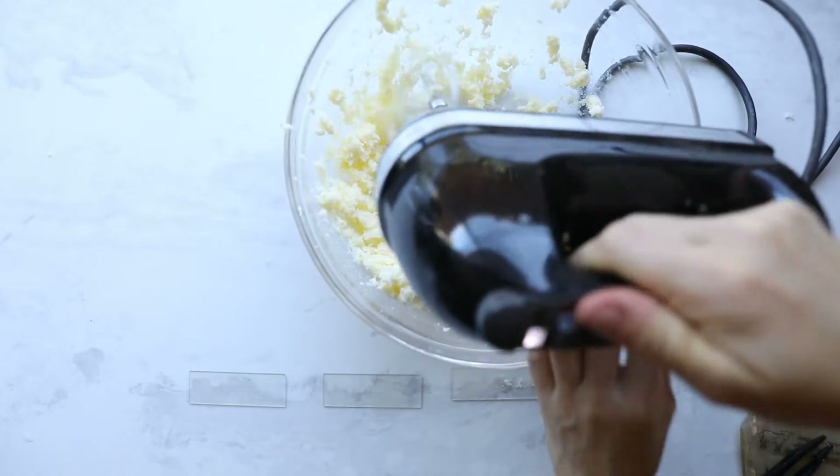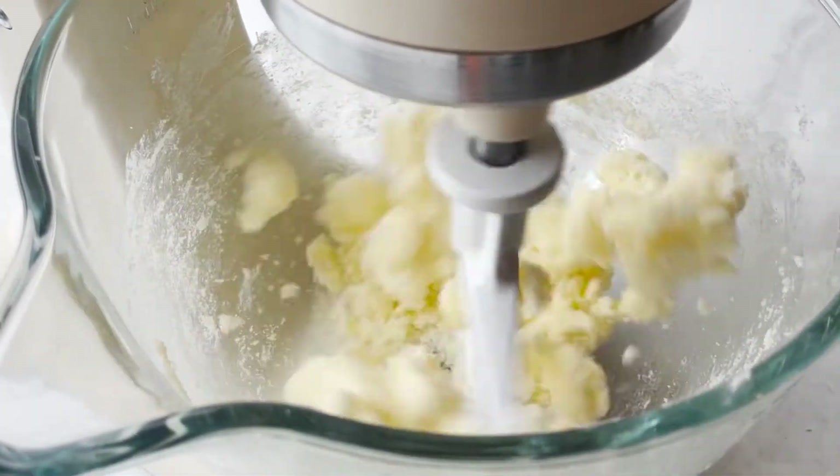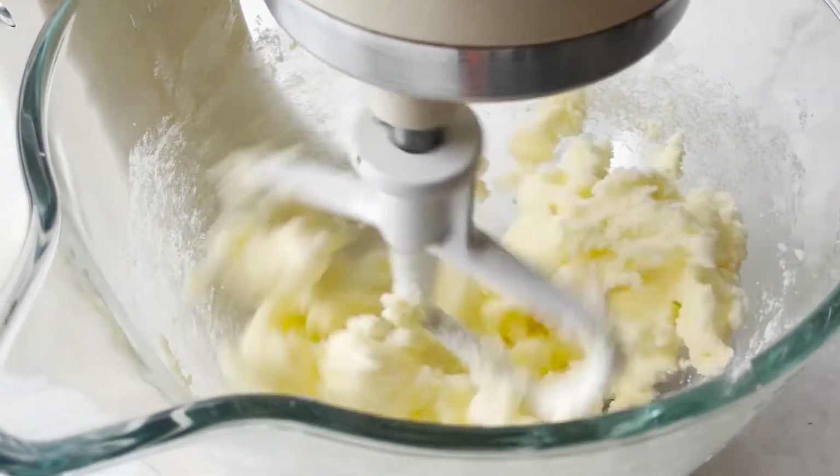By the end of this process, there are droplets of air trapped inside the sugar and butter mixture. In many ways, this is similar to an emulsion, which is a type of mixture.